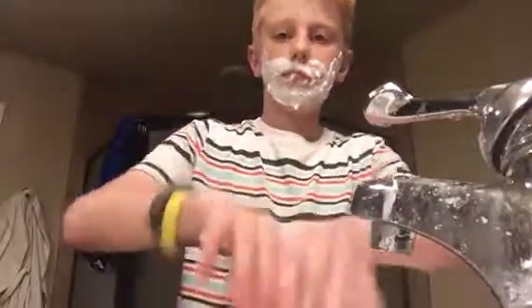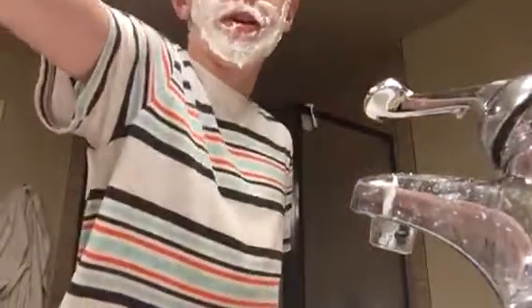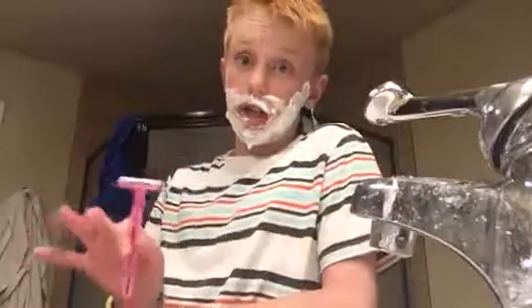Now wash it off with water. Okay, now get a razor - don't judge me, but this is the only razor I could find. I don't know why it's pink. This part is kind of dangerous, so you want to go as slow and careful as you can.